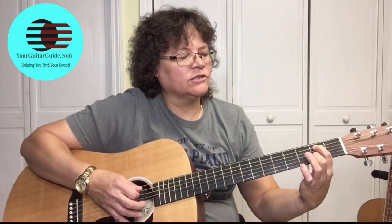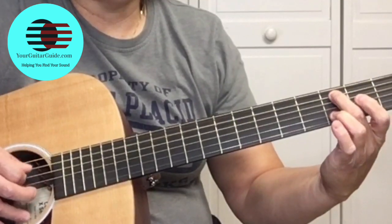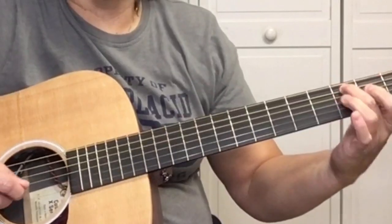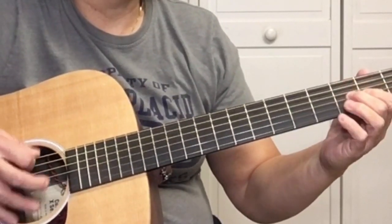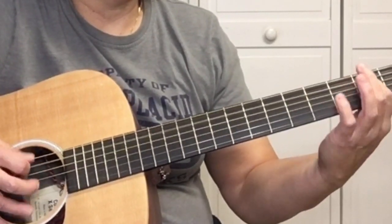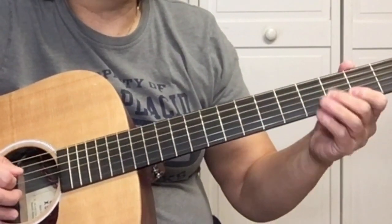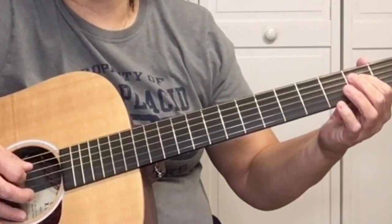Then go to the second fret of the A string, then the third fret of the A string, with alternate picking up and down. Then open A string, and go to the D string.